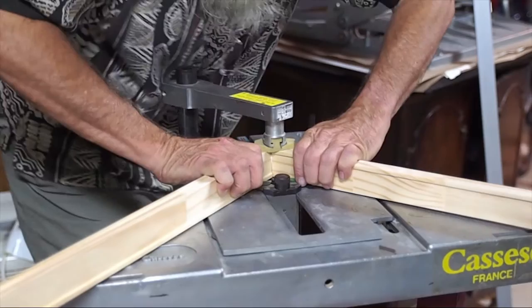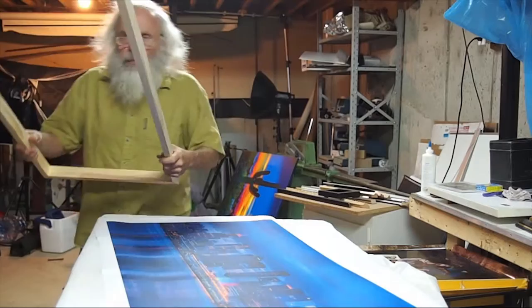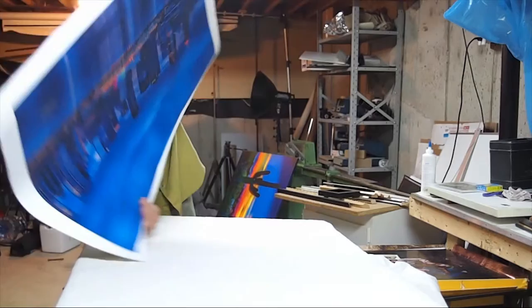We have our print. Got our stretcher frame all nice and square. Now it's time to put things together. Got a soft pad on the table — turn over our print. Now to line up the frame.